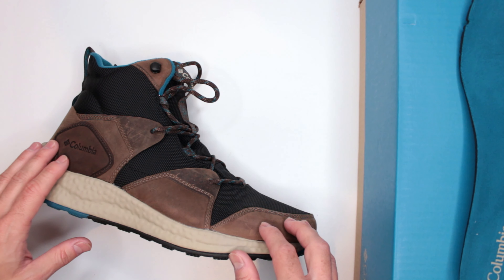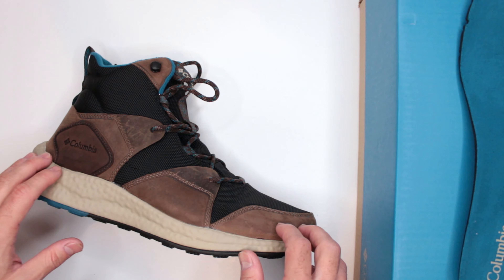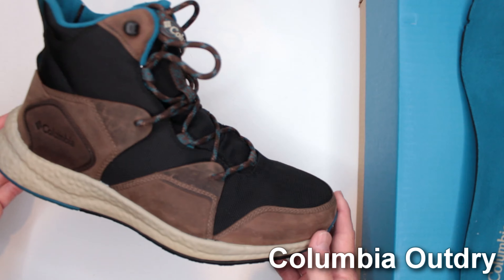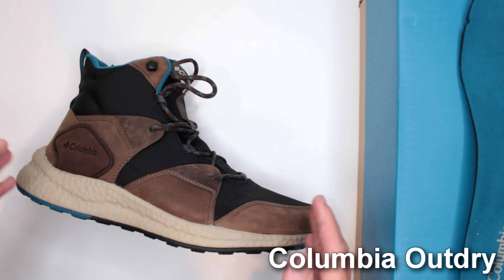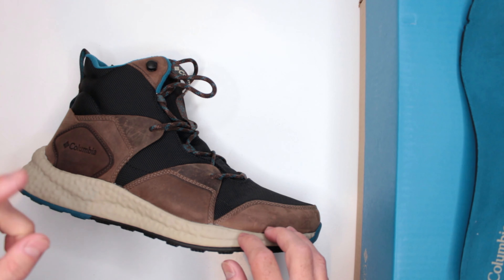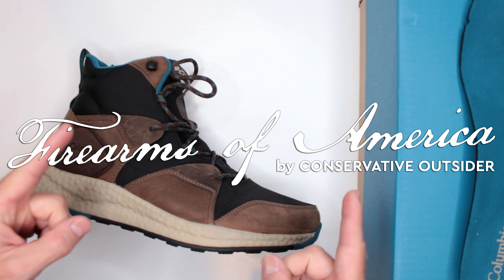Let me know in the comments below what you think about this review and this boot — would you consider it as your winter hiking boot or your ultimate survival boot? Your opinion definitely matters. Thank you very much for watching. This was Firearms of America — I'll see you guys in the next video.